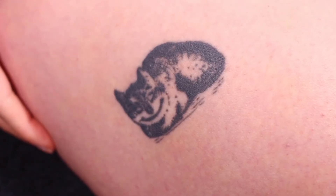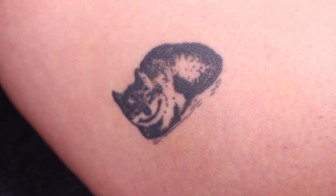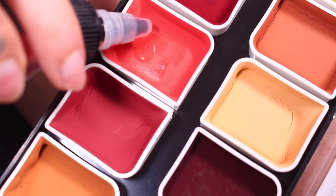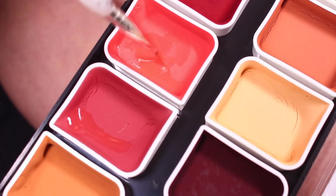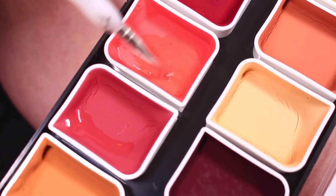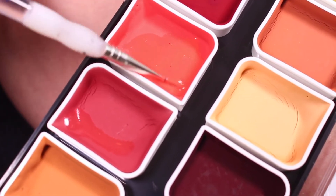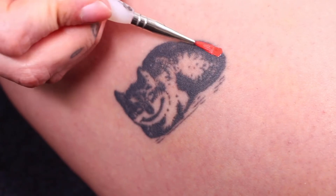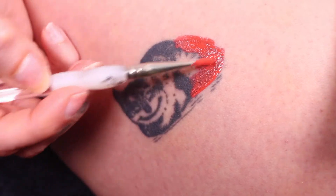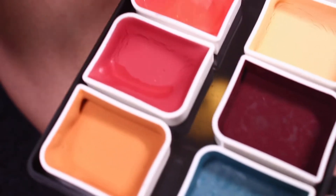This is my little Cheshire Cat tattoo on my thigh — and today we're going to make them disappear, which is very fitting for the Cheshire Cat. I'm going to start off with the coral color from the Complexion palette, and I'm going to lay it on pretty thick. I've added a couple drops of activator and I'm working it into the brush until it has a thick consistency coating the bristles.